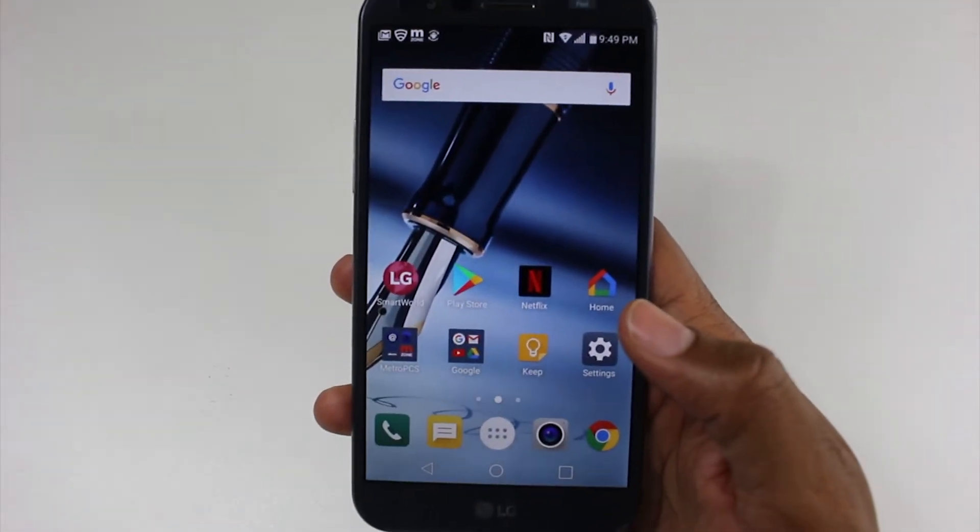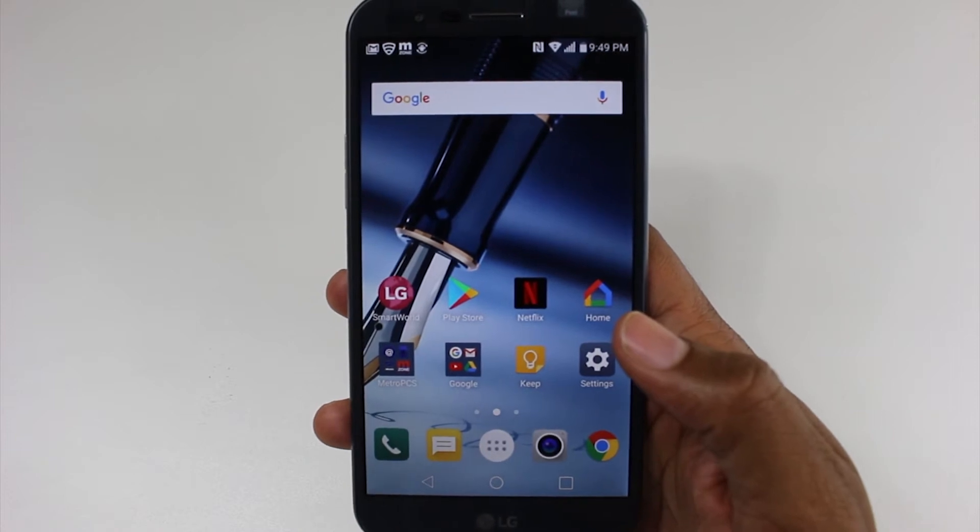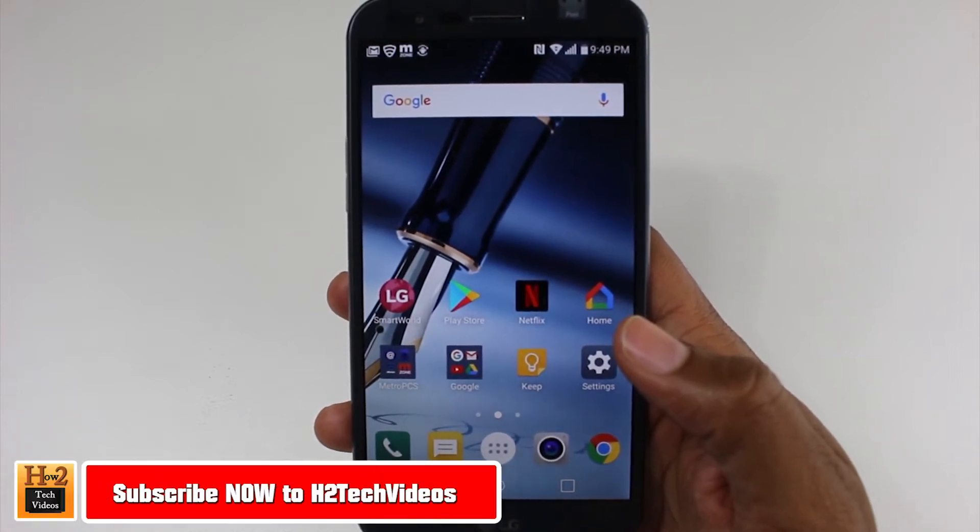Hey guys, Wayne here from HG Tech Videos. Today I want to show you how to reset your LG Stylo 3 Plus back to factory settings.